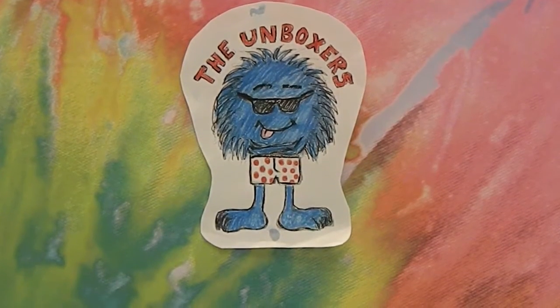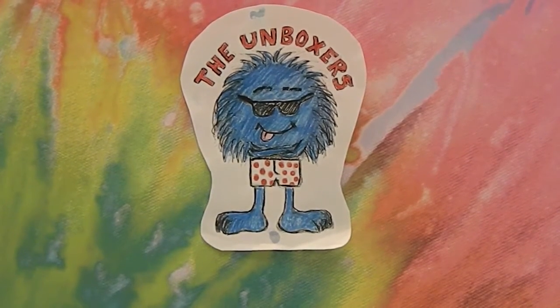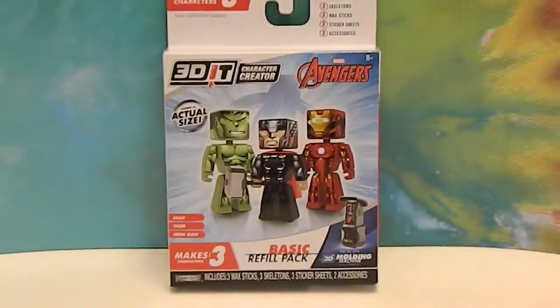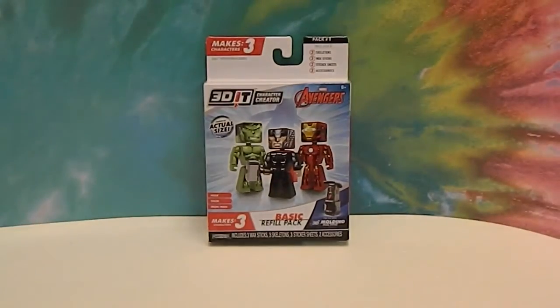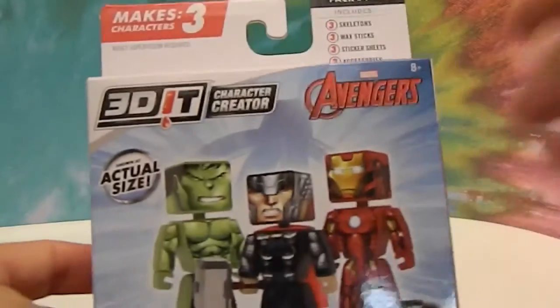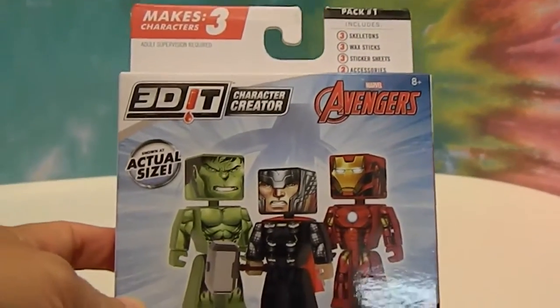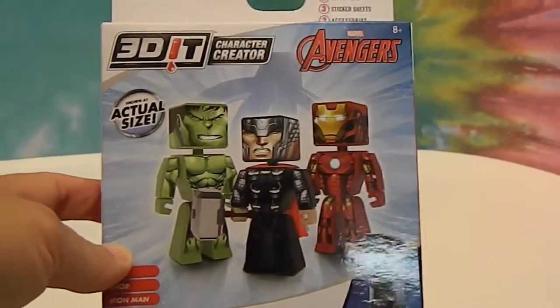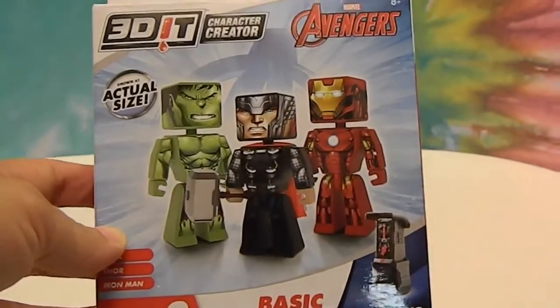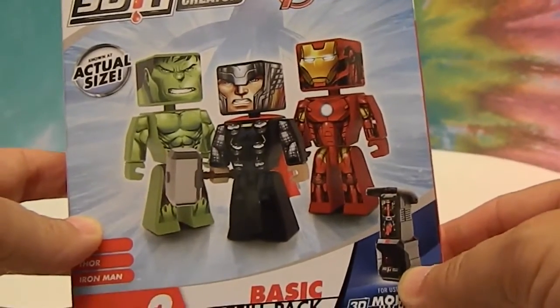Hello and welcome back to the Unboxers! Today we have another 3D-it 3-pack. These are figures for the 3D-it machine character creator, and these figures are Avengers. We'll show you a closer look at the box. If you do not know what the 3D-it machine is, check out the link above and you can see how we unbox the 3D-it machine — it is shown right here.